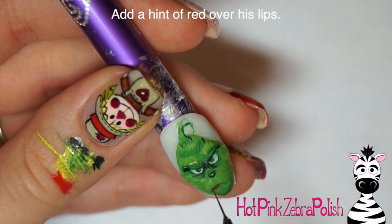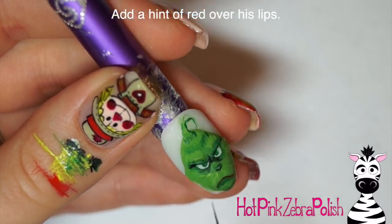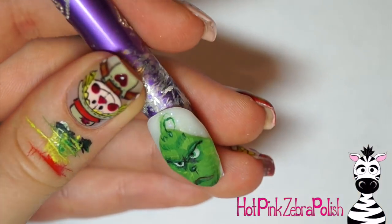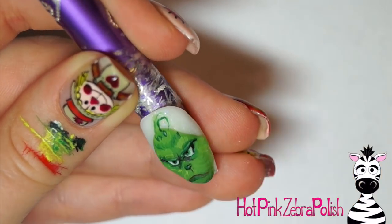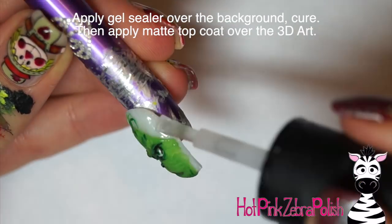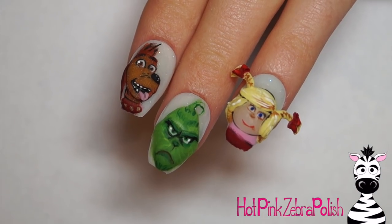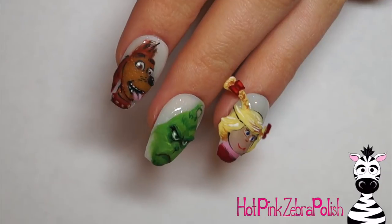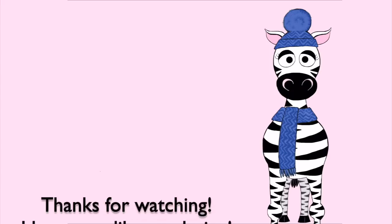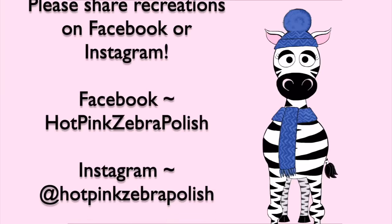Take some red and do just a wash over his lips to give him a little bit of color — not too much so he doesn't look like he's wearing lipstick, but just enough that he looks slightly warm, because he has potential and he's going to be happy eventually. Add a little white highlight in his eyes and some more black around his eyes for that sparkle. Then apply a layer of gel sealer over the background, matte top coat over your 3D Grinch, and he is all set. Here are the other nails coming very soon — that's Max the Grinch and Cindy Lou Who. Share your recreations with me on Facebook or Instagram — I'd love to see them, and I will see you in my next video. Bye!